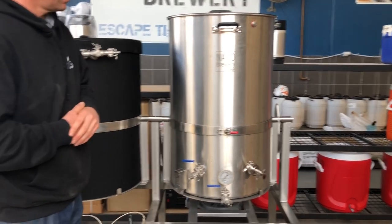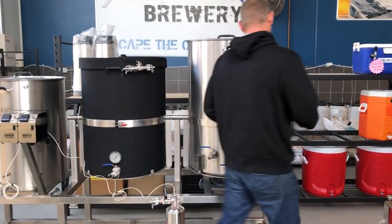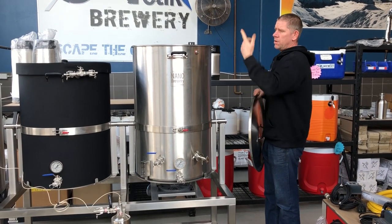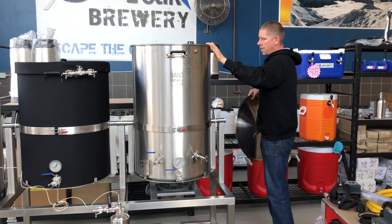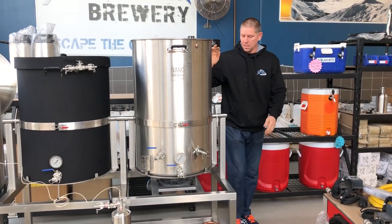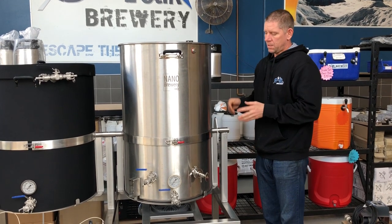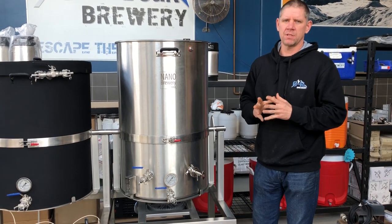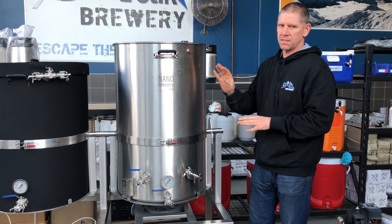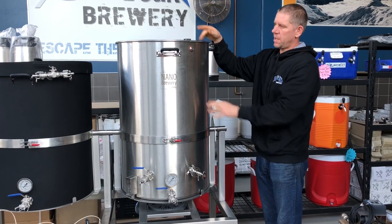The major benefit of the double tip 200 litre brew house is its tipping function. The two dirty pots, as we call them — the mash tun and the boiler — both tip. The reason why they tip is for easy cleaning. Cleaning is 60 to 70% of the brewer's time, and we have cut a lot of work out of cleaning by making this system tip, both in disposal of the grain and disposal of the trub, and then cleaning.